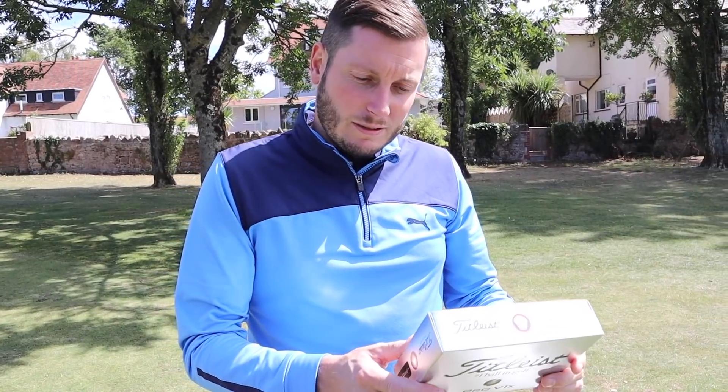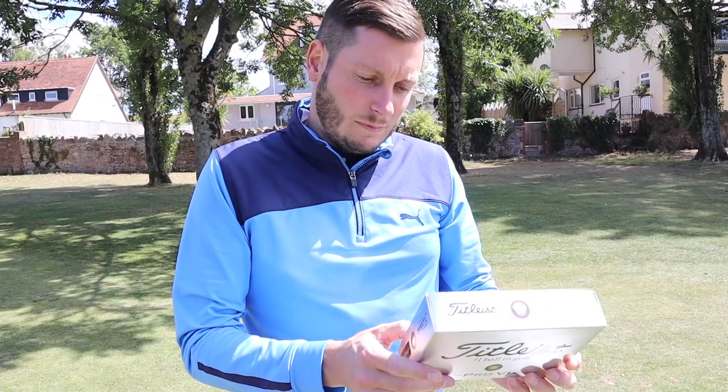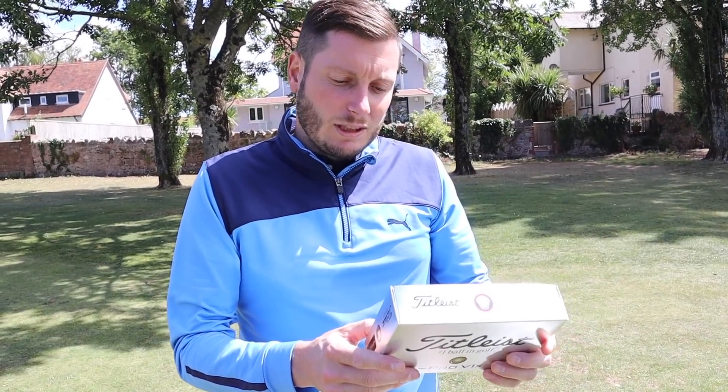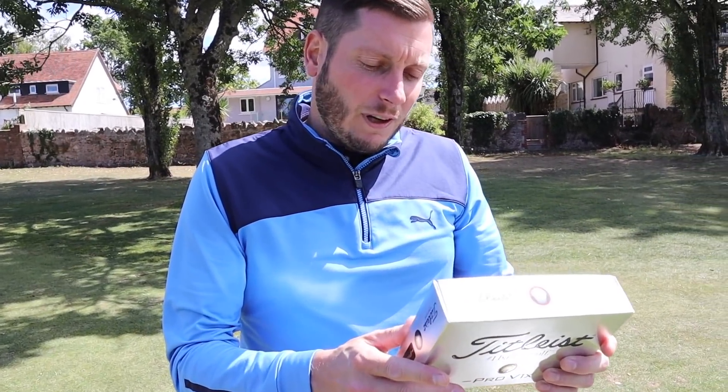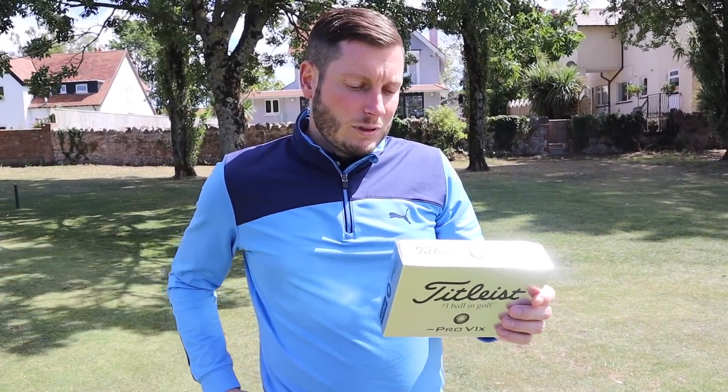Nope, not according to this. So it's just basically a firmer feel and lower spin. It says it's designed for players seeking a high flight similar to the Pro V1X, with dramatically lower full swing spin and firmer feel. So what I'm expecting to see from this golf ball is my ball flight maybe going up in the air as it would with a Pro V1X, but ultimately we want to see the spin possibly drop off in all departments of my game.